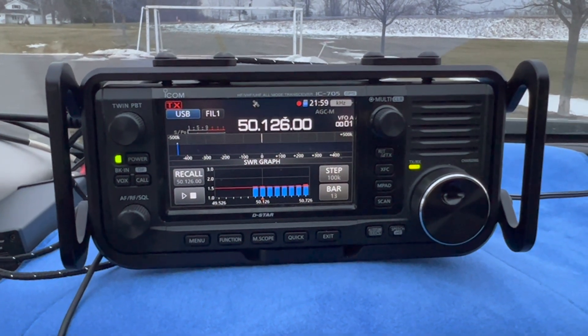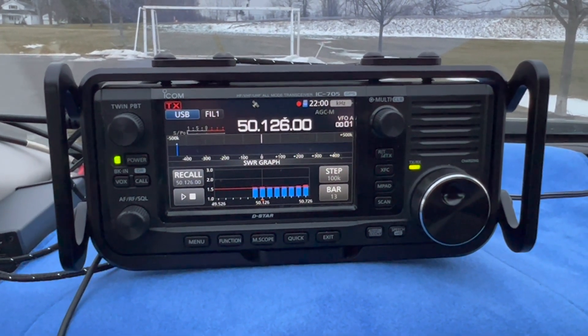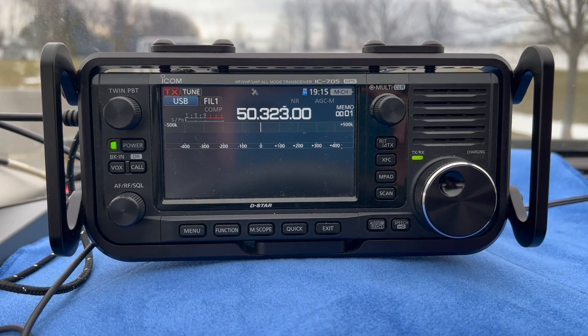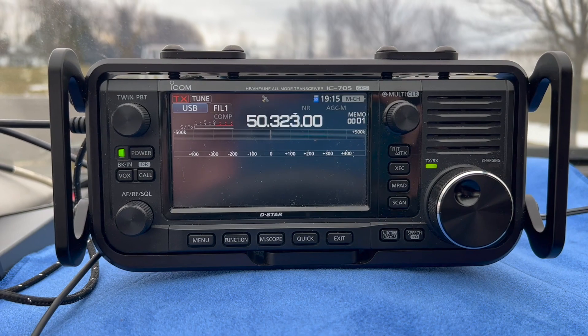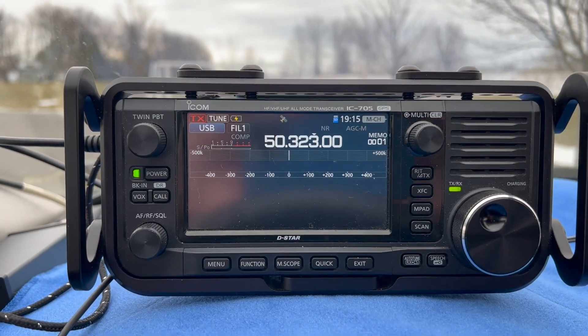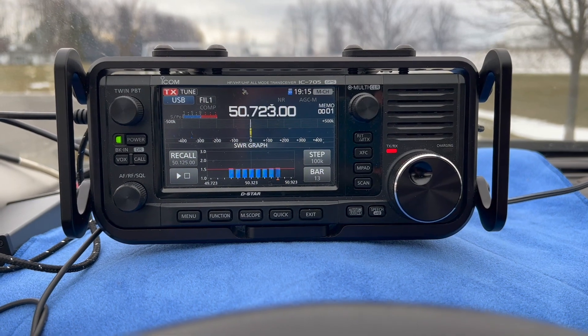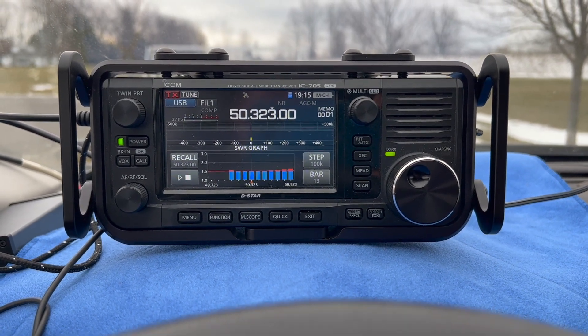If you have any thoughts on what that might be, leave a comment down below. This is the six meter FT8 frequency — tuning up. Let's see if we're able to get a good match. About 1.5 SWR.